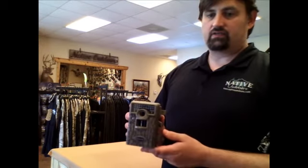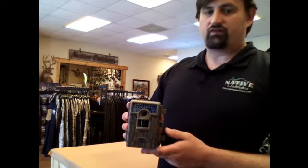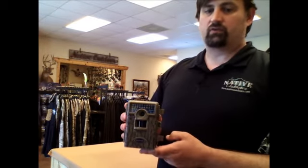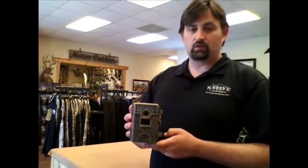The photo delay setting is 15 seconds to 60 minutes. It has the fast fire continuous trigger which can capture up to 3 photos per second. It uses 26 infrared emitters to illuminate low light.